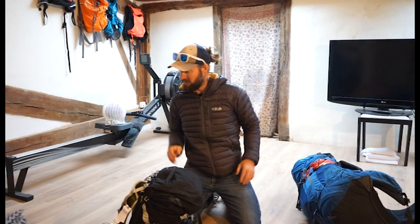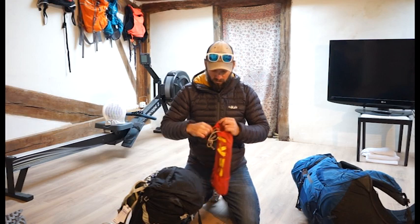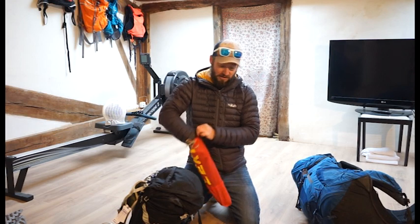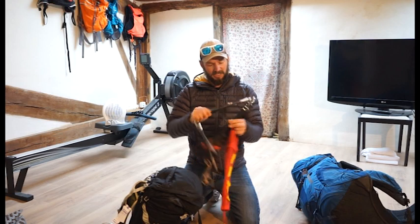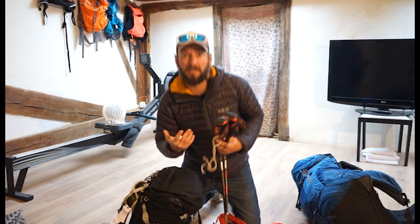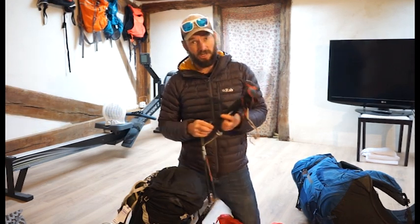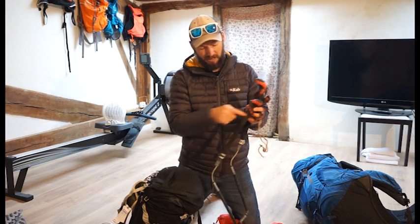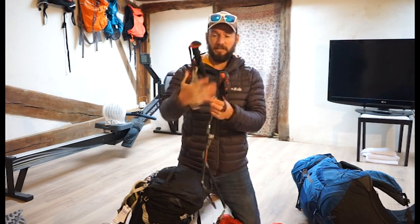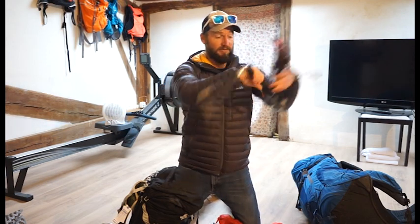Then I had Leki poles — these are the Micro Vario Carbon. These are not my favourite Leki poles, but for trekking these ones are actually a lot better. I like the fact that they've got a long foam handle so when you're going up a tricky bit you can drop your hand further down the pole. The fact that they fold up and are incredibly lightweight — I'd definitely recommend them.